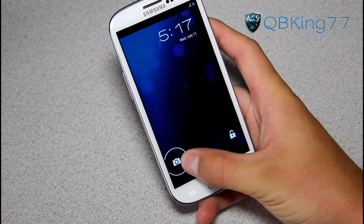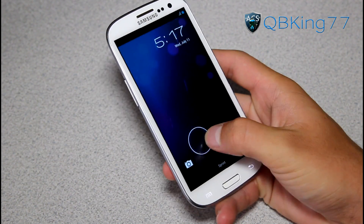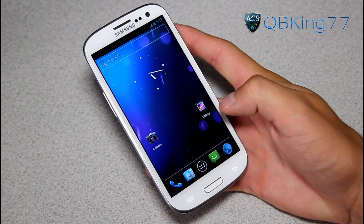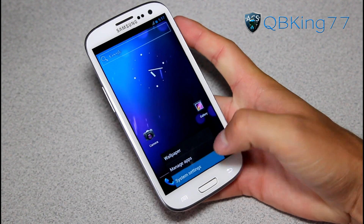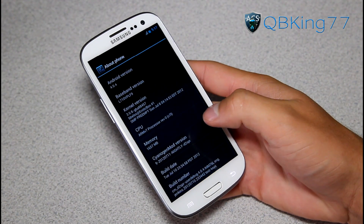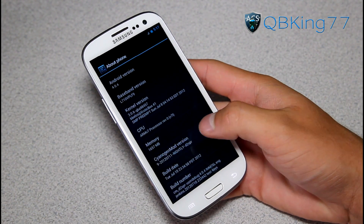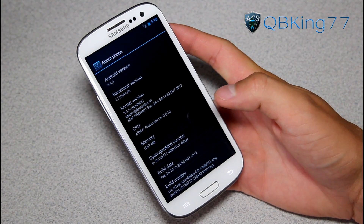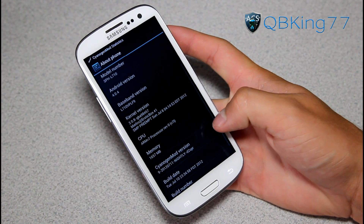You got your lock screen — access to your camera — and you can unlock the device. You can pull down your notification bar as well. Let's go ahead and go to Menu, Settings, scroll down, go to About Phone. Under About Phone you will see the CyanogenMod 9 version. This video was made on July 11th, so this is progress as of July 11th — keep that in mind.